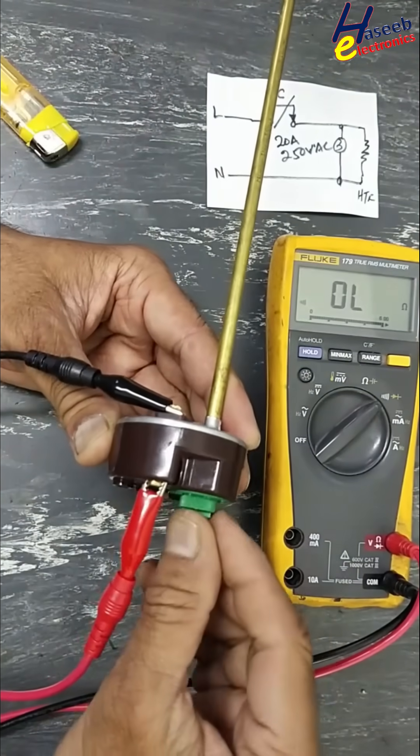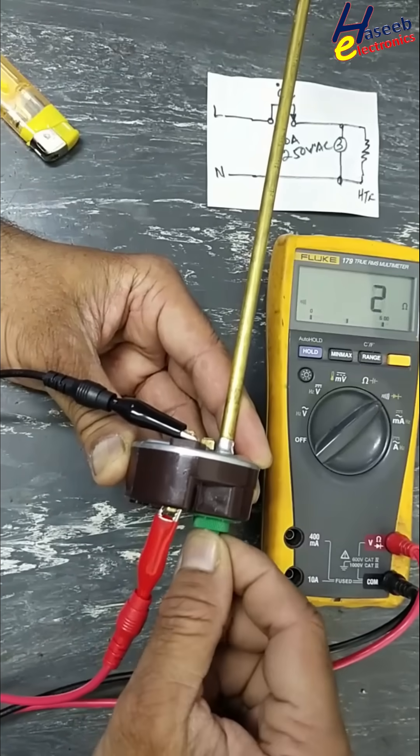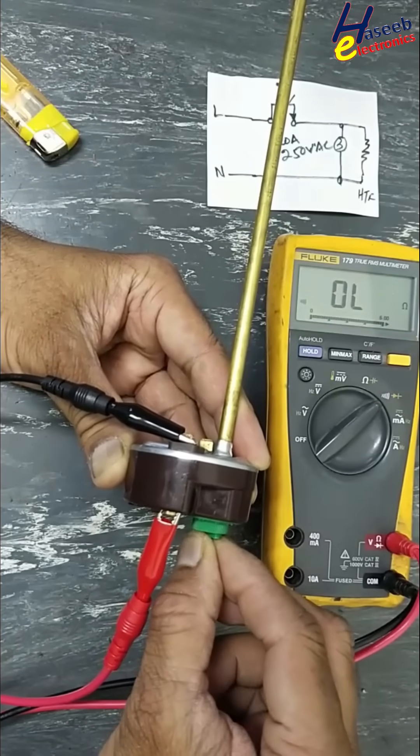Connect here and adjust the thermostat. This setting is working good. Turn on at minimum position.